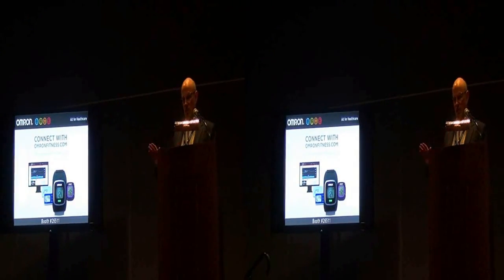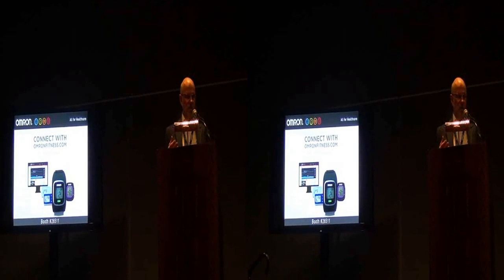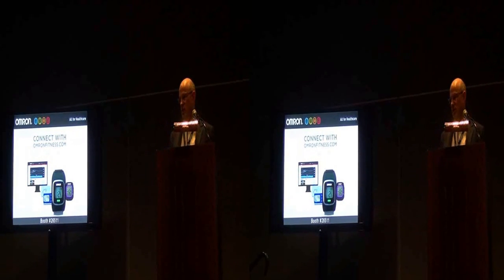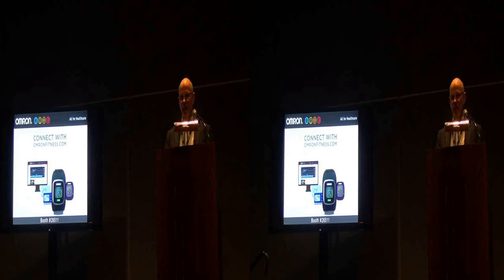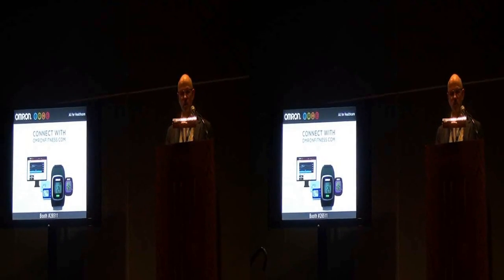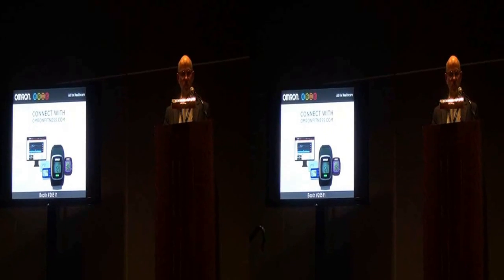All our products are designed simple, easy. I always like to say we're the training wheels for Basis and Fitbit and all the other guys you talked to earlier today. Not everybody's ready for those products — we're ready for them today. We can help them get started and we'll help them graduate on to some of the other products.